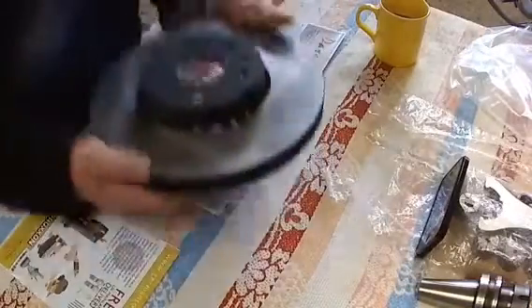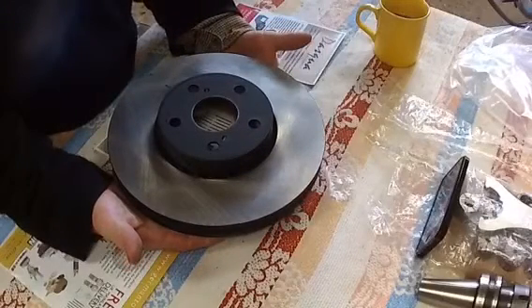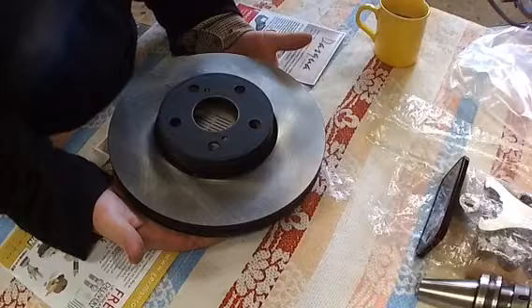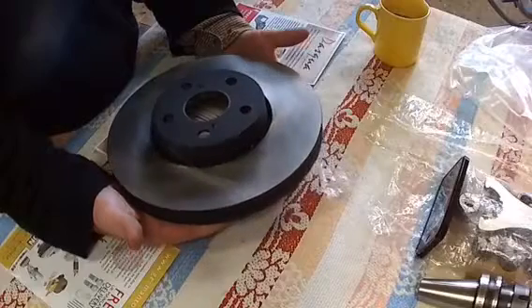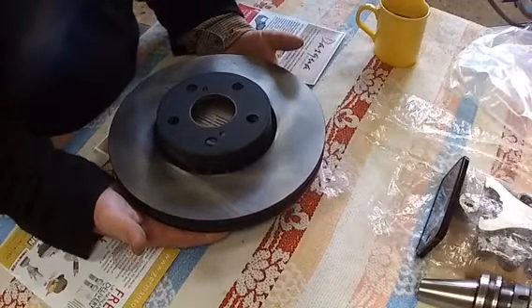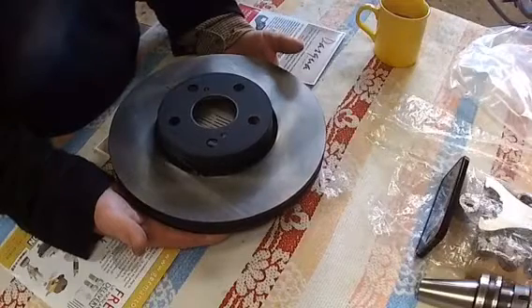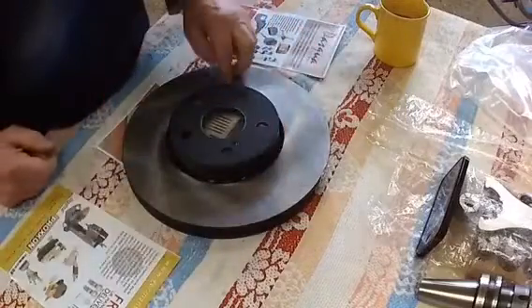Brand spanking new, never been on - a pair of them and nobody's got a clue what they fit. The manufacturer's numbers are on the box, the person works for a dealership, and the numbers have been printed around the box - nobody knows, and the parts cross-referencing hasn't helped. So I thought, right, if I could run round here, this has got to be quite square.